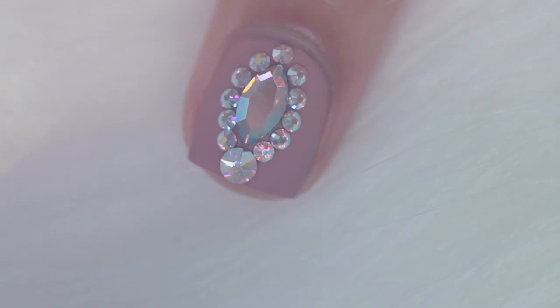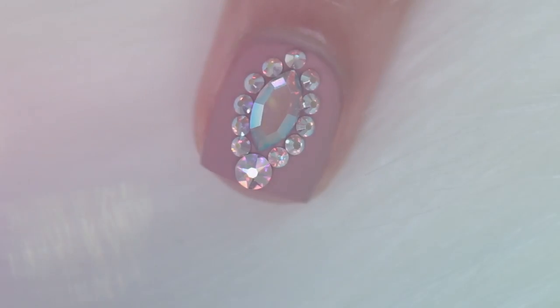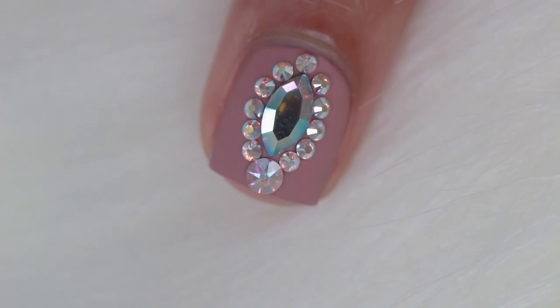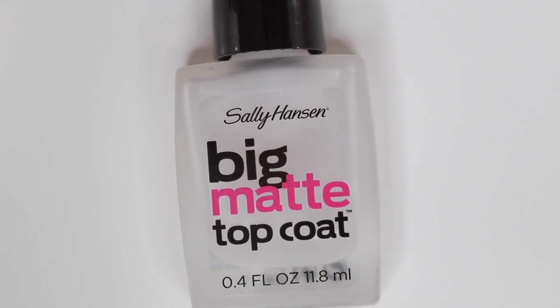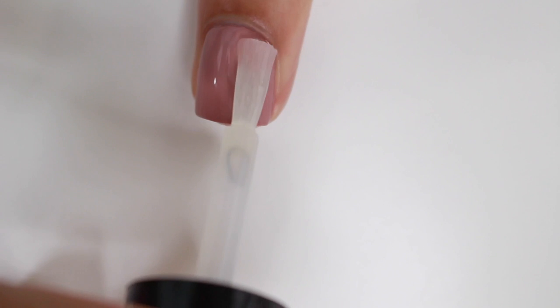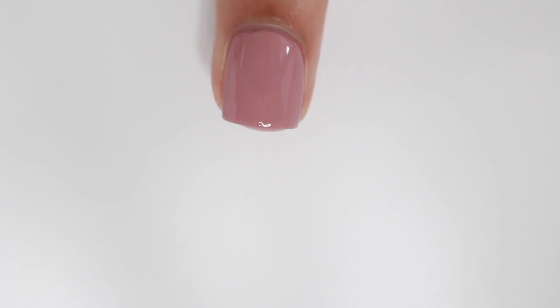Today I have four super easy blingy gem nail designs for short nails, but you can obviously use them for long nails too. I'm going to be using Sally Hansen Big Matte Top Coat to stick on the gems, but you can also use nail glue — I just didn't want the gems to stick on my nail for that long.